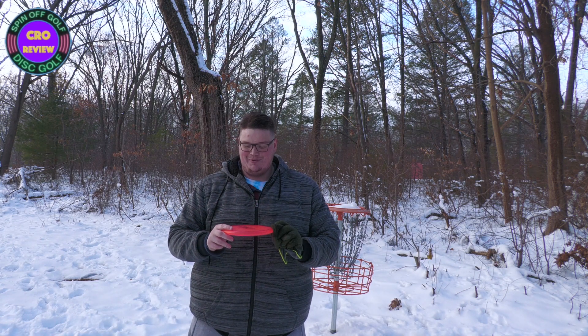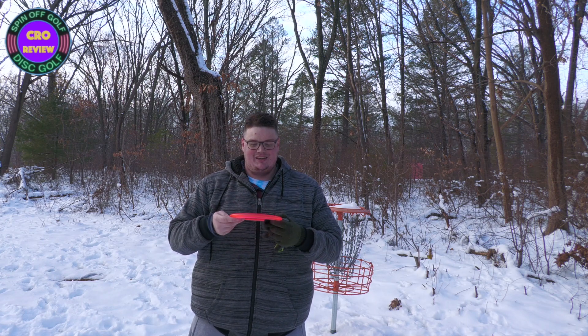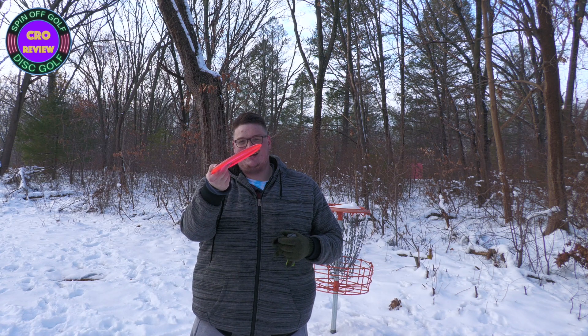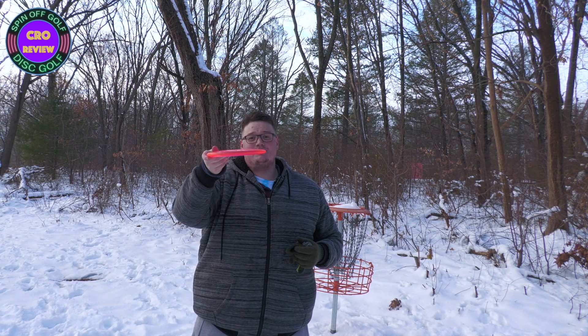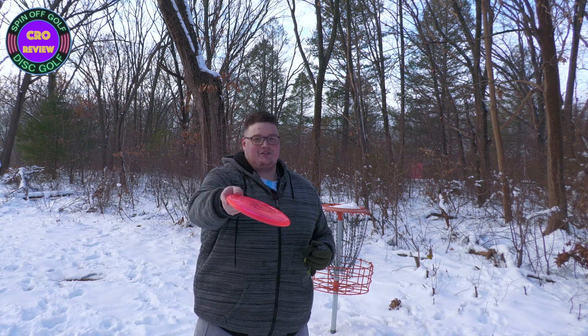So, the Innova Crow — what do I think about this disc? This disc is a really, really straight-shooting disc. Whatever line you put this on, if you put it on an anhyzer, it's going to go anhyzer and hold that line. If you put it on a hyzer, it's going to hold that hyzer line. If you throw it dead straight, it's going to go dead straight, then go a little to the right, and finish a little left.